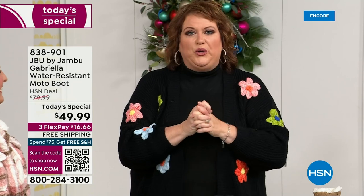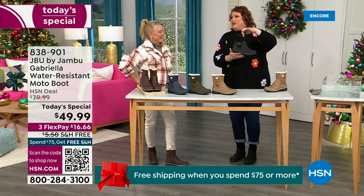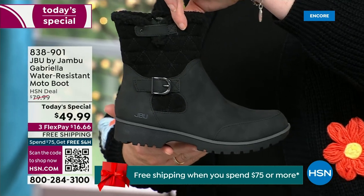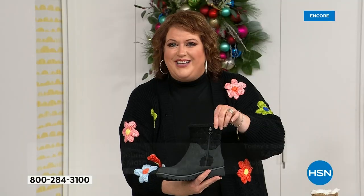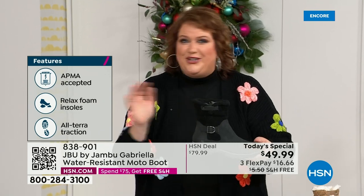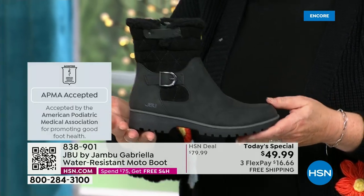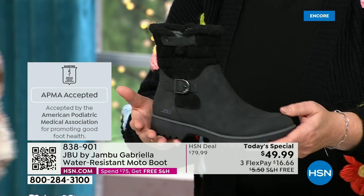When I said, how many of us go to look for a winter boot and say, bring on the plainest boot you have — nobody does that. We loaded Gabriella up. She's fashionable, she's smart, she's water resistant, she's got the seal from the American Podiatric Medical Association. She is warm, comfortable, lighter weight, with a beautiful zipper on the side so she's functional and easy to get in and out of. She's got it all — and one of the best values we've ever done for a winter boot, ending 2023 on a high note. The shipping and handling is now free.